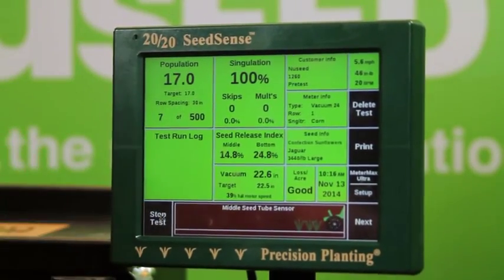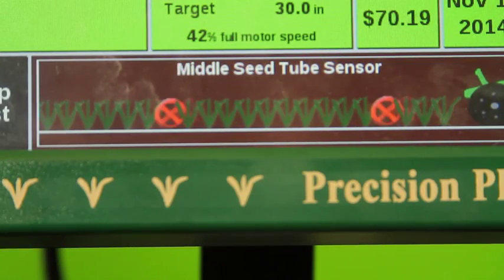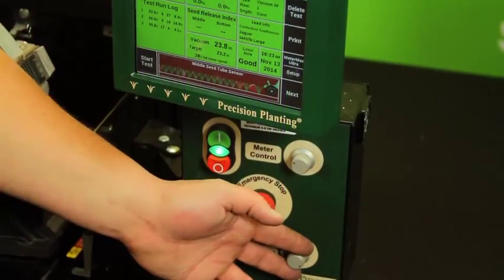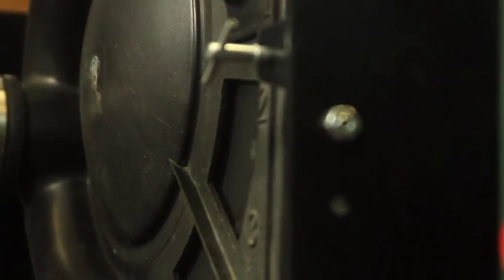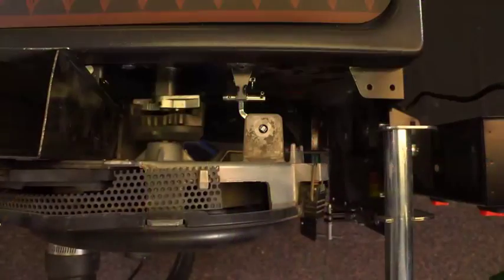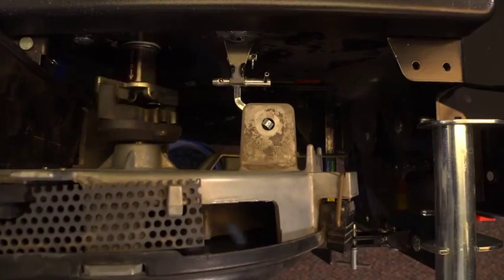Again, we are able to view each individual seed as it drops, with our monitor highlighting all skips and doubles. After our initial pretest is complete, we can once again use the information to make adjustments in our vacuum pressure, singulator setting, field speed, or any other modifications that may be needed. Once we have run several more tests and are confident in our meter's performance, we are ready to use those settings in true field conditions.